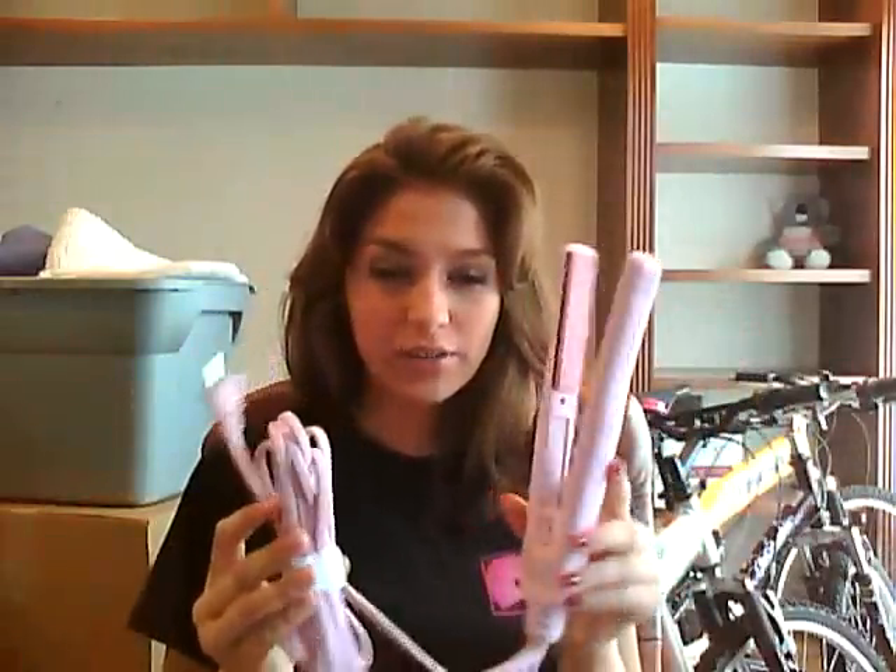It is comparable to the Chi hair flat iron, and it is so affordable — I love this. This is the pink one, you can also get it in black.